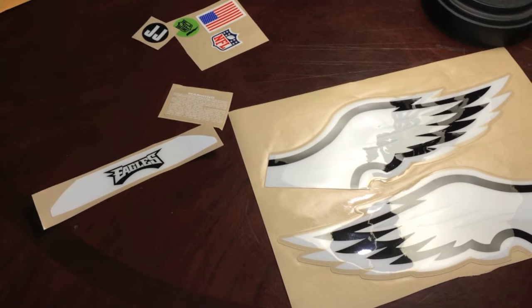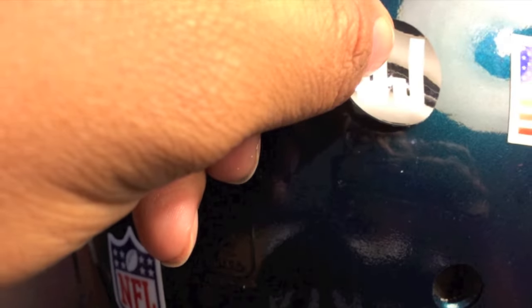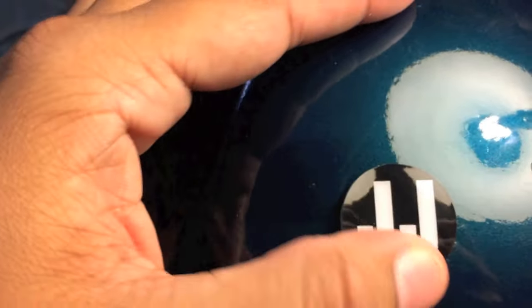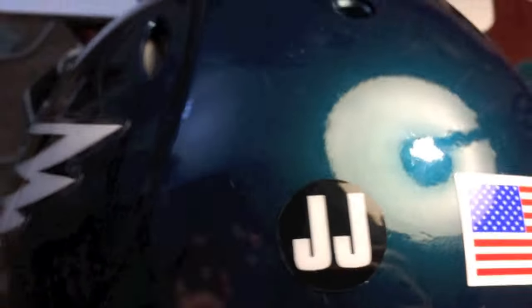I picked up all of the decals on eBay for about $25. The decals can be a little tricky, so take your time. If you mess up for whatever reason, you can always grab a blow dryer, set it on low, pull up the decal, and reposition.